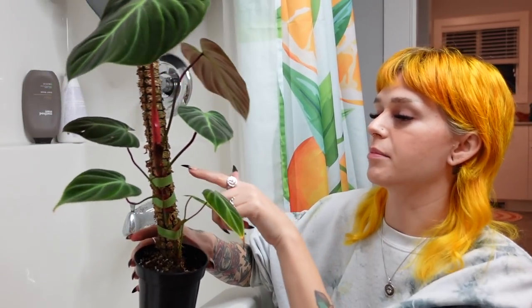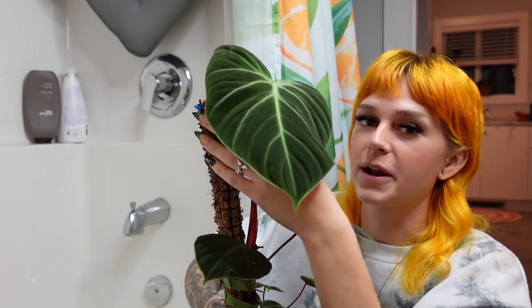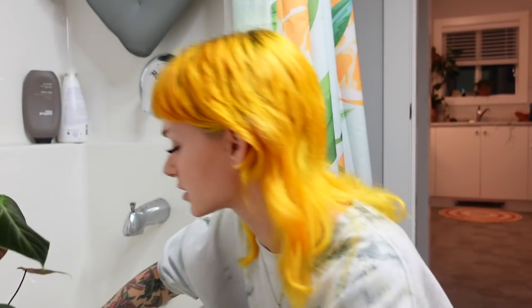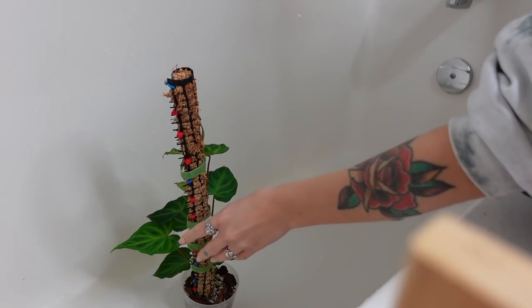My two babies going in the tub. I have to be really careful when I water this El Choco Red because last time I turned on the shower and it blasted this plant, bending this leaf completely drooping down. I had to secure it up with some plant Velcro. Since then it's fine — it didn't snap. I'm definitely going to support it as I spray it this time. Can you imagine if I snapped that off? That would be the worst. Maybe I'll do them one at a time to make it easier to support them.